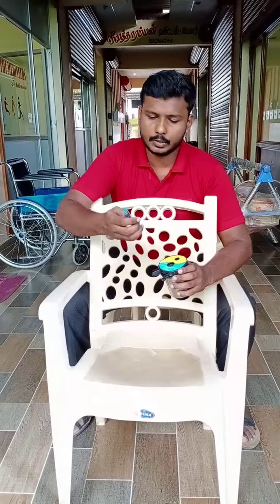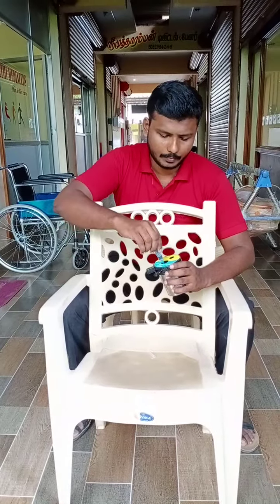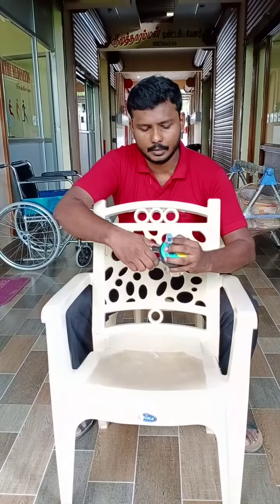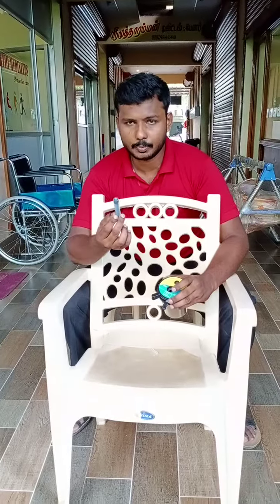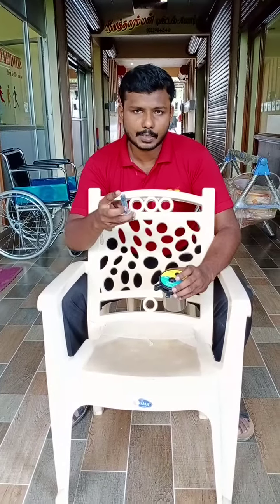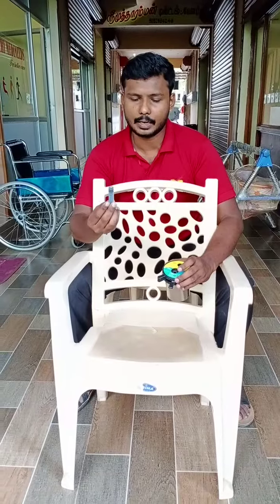When inserting the barrel, the top of the barrel is what you want to insert into the barrel cutter port. If you press again, the barrel top will also be cut down, so that no type of contamination, blood, or anything will remain in this barrel.